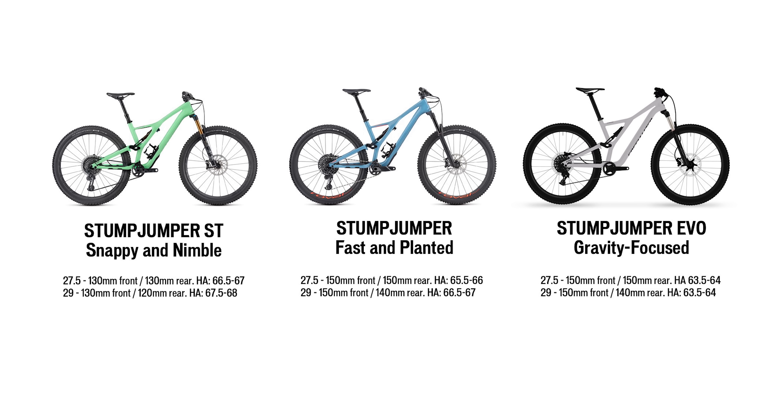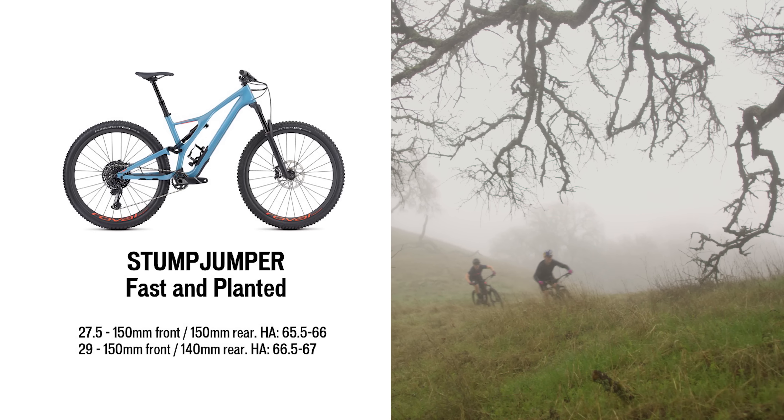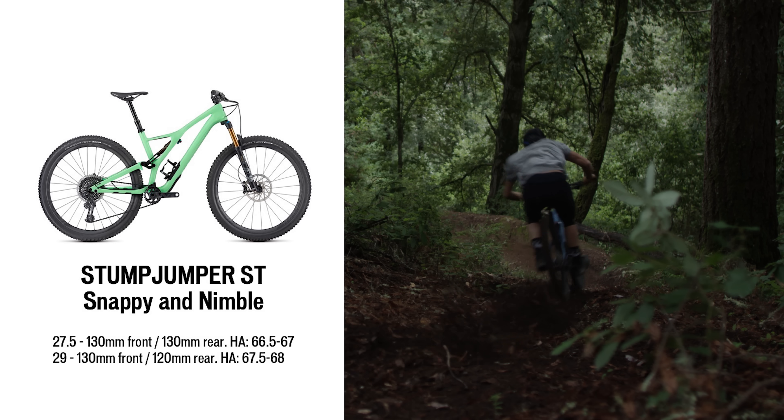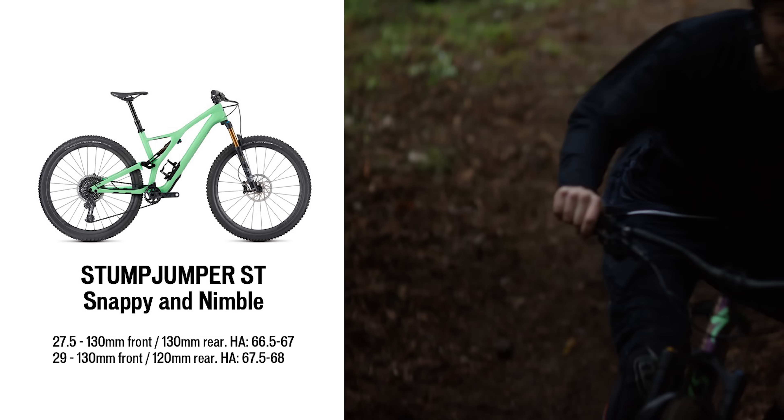There are three styles of Stumpjumper bikes. The standard model is a very fast, planted bike — one bike that goes everywhere and does everything. If you're looking for something a little more snappy and nimble, the short travel model is really going to be up your alley. It gives you a nice platform to push against berms and rollers and really accentuates the more fast, speedy trails.